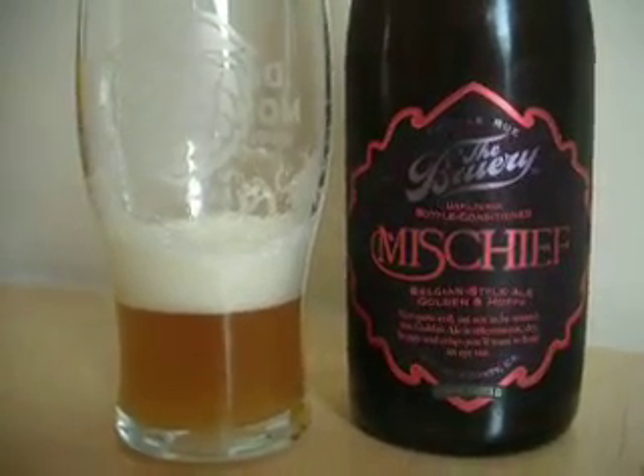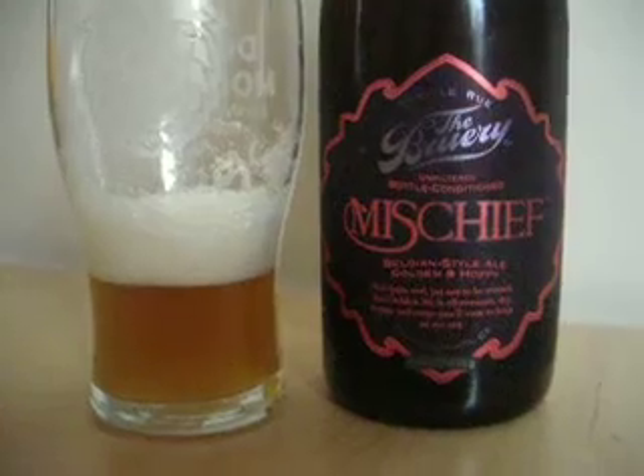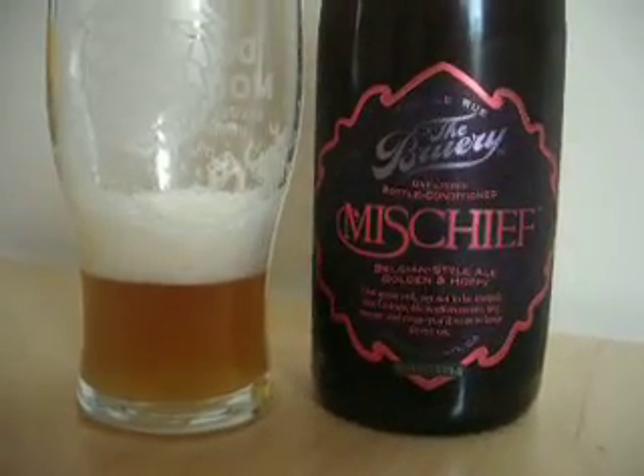Not a Belgian IPA — an IPA Belgian. This is Sean, this is the Beer Search Party, and thank you very much for watching. Bye.